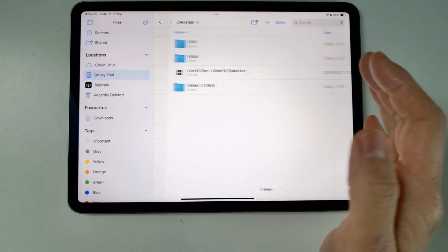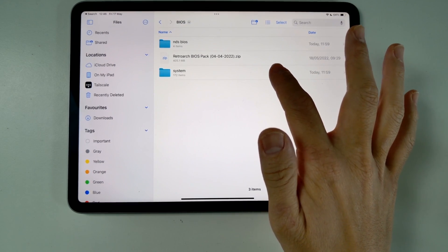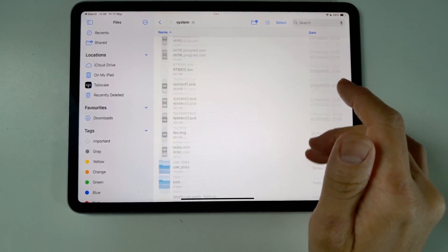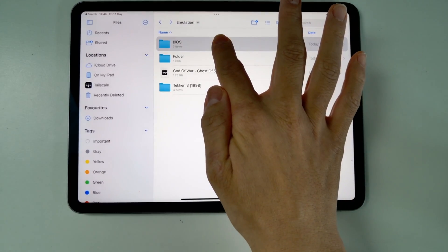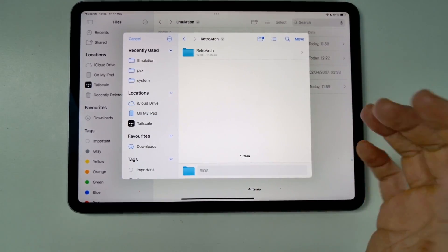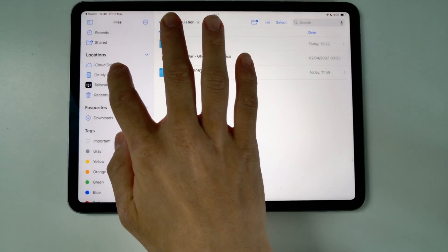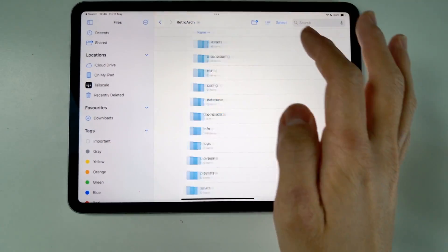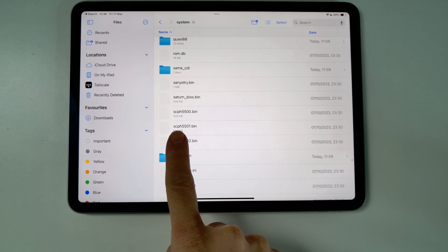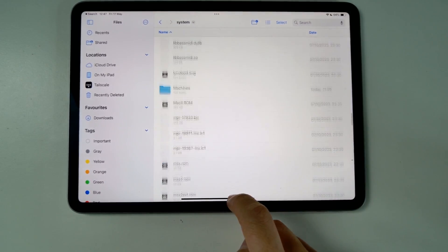Next I'm going to load up BIOS files. I'm not able to show you where to download BIOS files from as these are copyrighted, but you can extract them from a PlayStation 1 console. I'll move the entire BIOS folder — hold down and press Move — into our RetroArch folder, specifically into the System folder. The most important BIOS file for PlayStation 1 is scph5501.bin, along with dozens of others you can use.